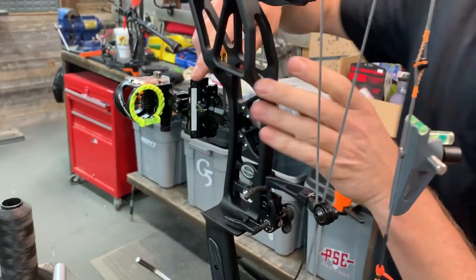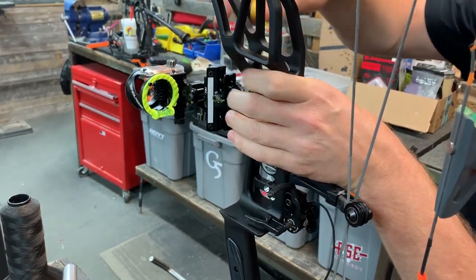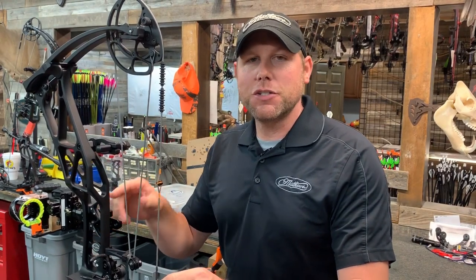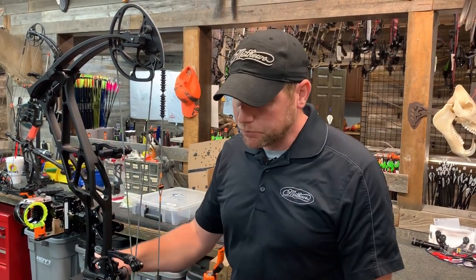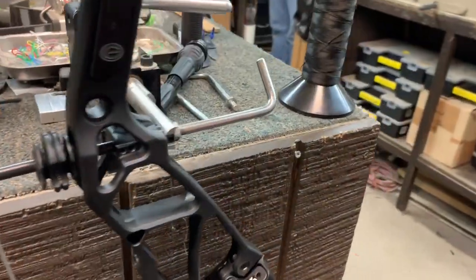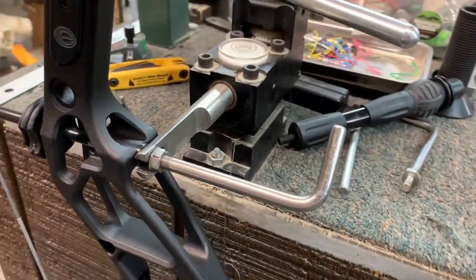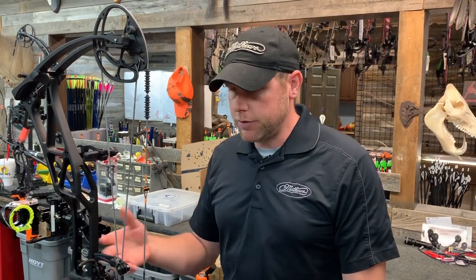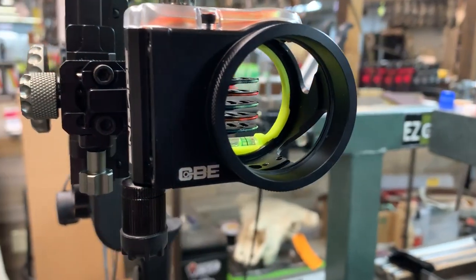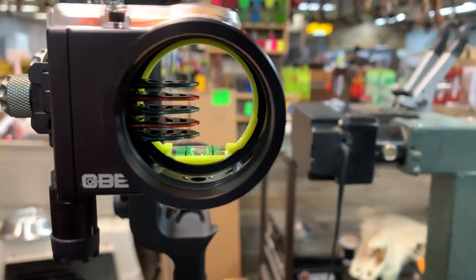And that should complete the second and third axis adjustment. As you guys have just seen, we just set the second and third axis using this HTM. It's just a basic way to do the second and third — there are a little more precise ways to do it, but for your basic bow hunter, this system works really well. Be sure to stick with us because the next video, we're going to show you how to set this sight in.